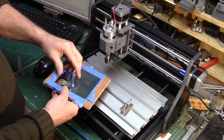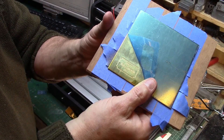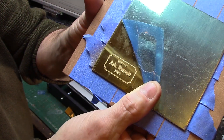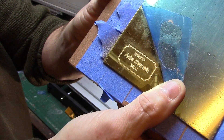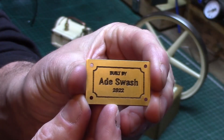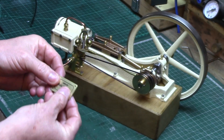My first attempt came out okay so I wasn't going to waste my efforts. My plan is to fill the lettering with paint to make it stand out from the reflective brass, and there is the finished plaque ready to adorn one of my model engines.